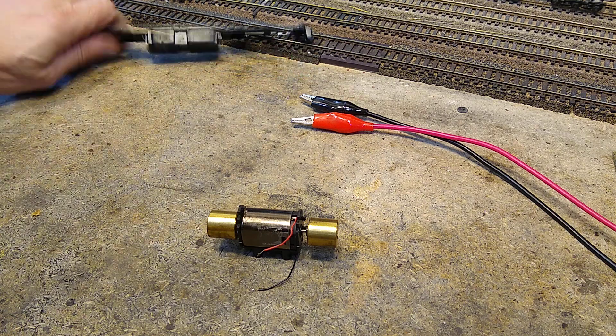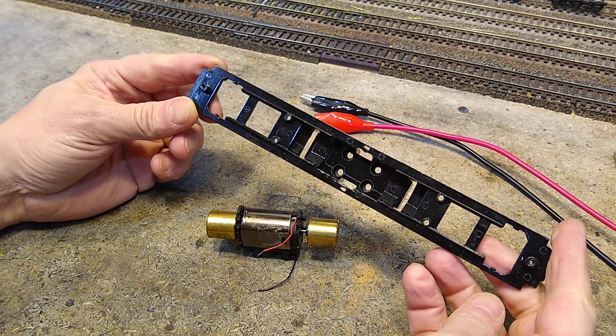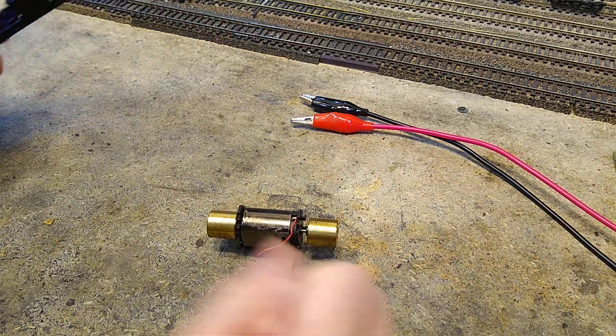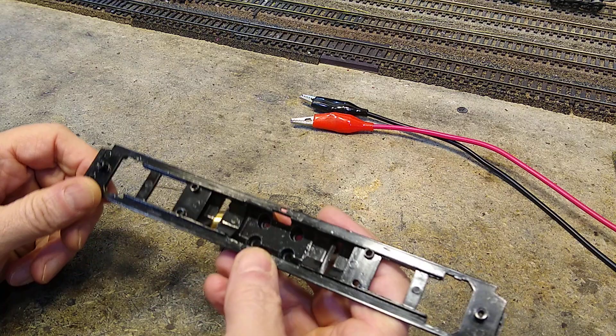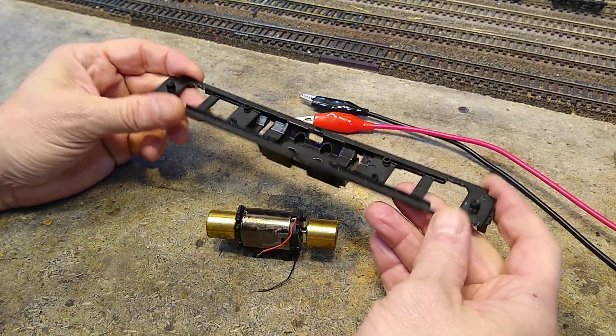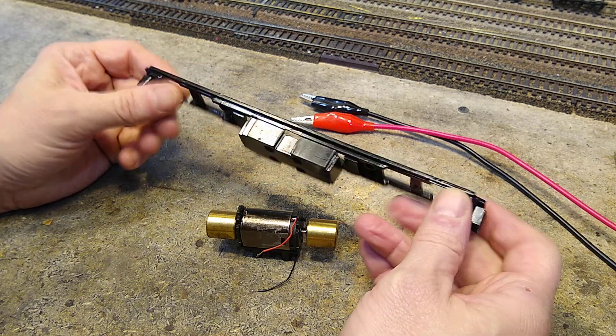Got the motor out of the frame of this Atlas C30-7. Here's the frame. This is our test bed, and we're going to use this kind of as a model for how we're going to do this.